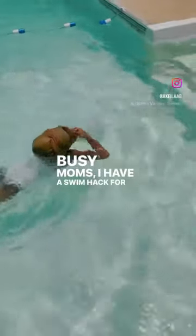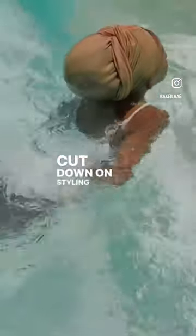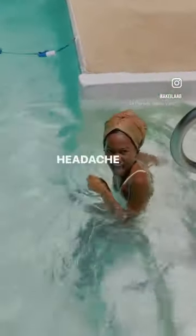Busy mom, I have a swim hack for you. The kids are out for the summer and you opted for braids to cut down on styling, but when they get wet they could be a headache to dry.